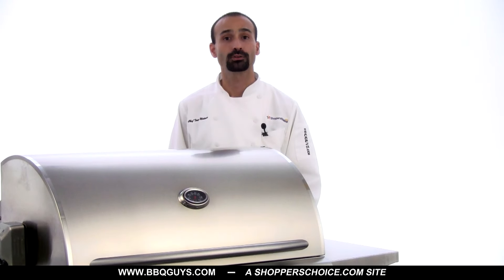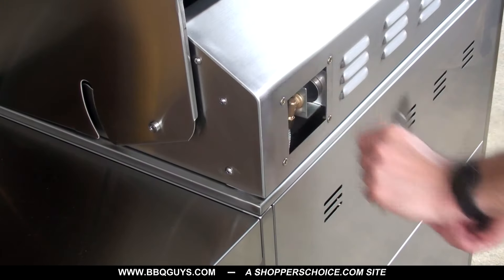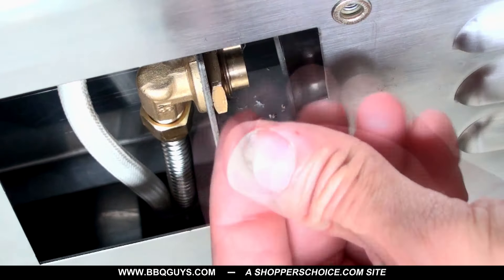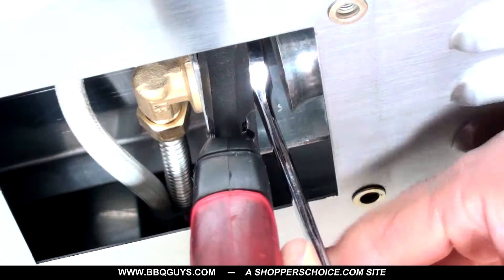For Blaze 4 and 5 burner models, you'll also need to change the orifice that goes to the rear infrared burner. This can be done by removing the plate on the rear of the grill. Now remove and replace the brass orifice. The rear burner has a larger fitting, which differentiates it from the smaller main burner orifices.